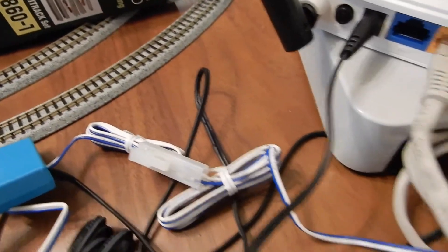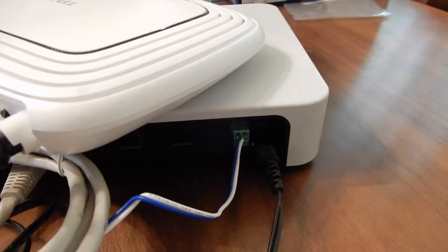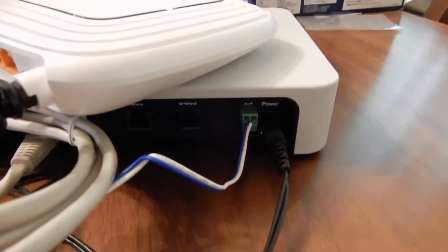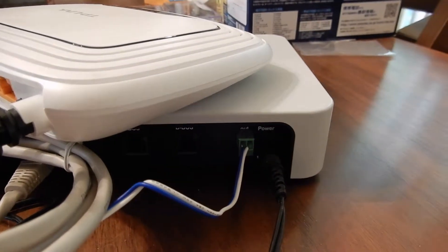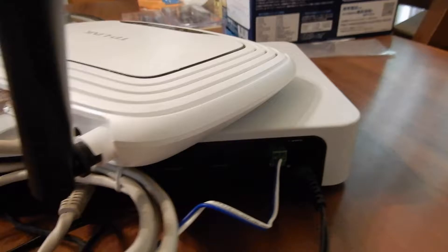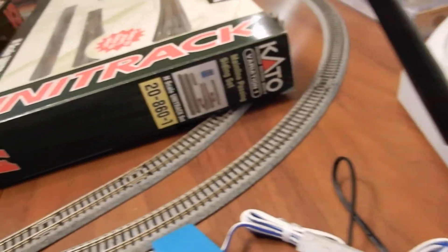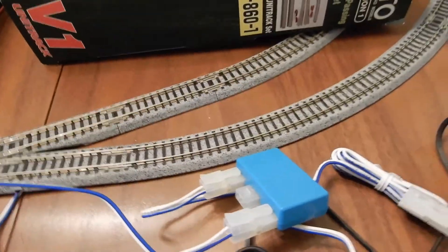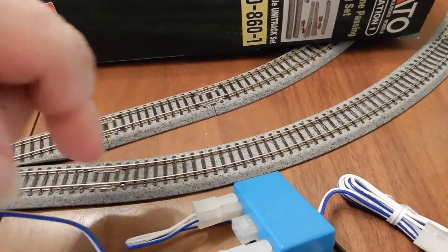When you strip off the ends of the wires, just make sure to twist them around to create a more solid connection, then screw that into the Roco connector and plug that into the back. Now that's going to give us the power to the track.